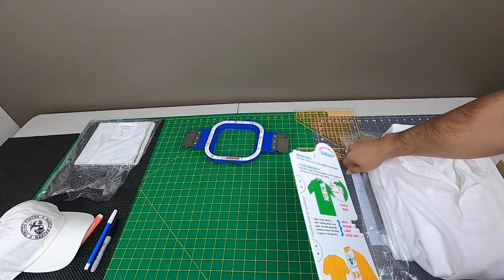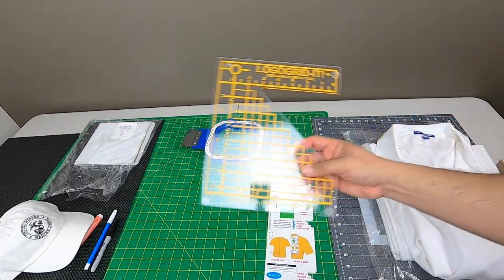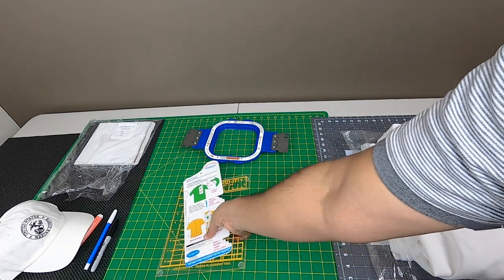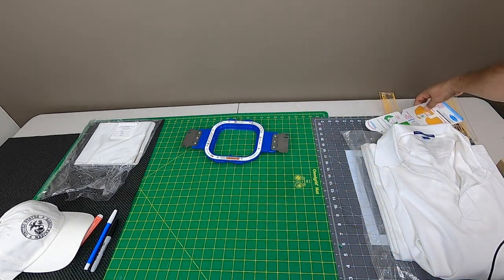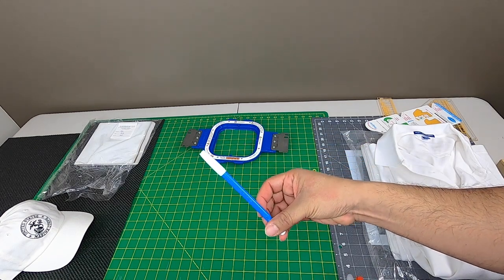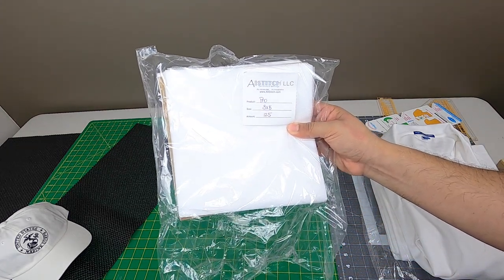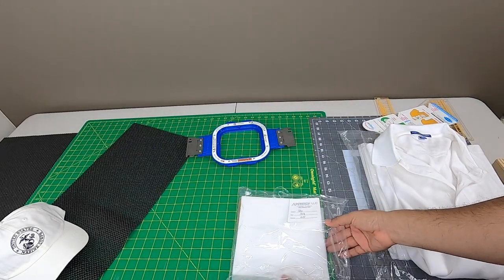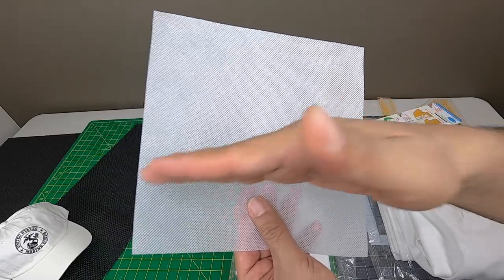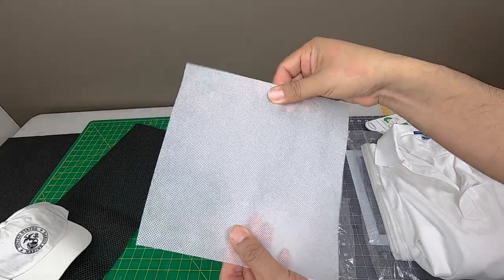We have some accessories here. I don't use them as much as I used to — the more practice and experience you get with left chest logos, the easier it is. But I'll show you some tricks to be 100% sure to get that center point. We have a water-soluble pen, and for backing we have this 8x8 cutaway — it's a specialty backing. It's a web that actually goes in a diagonal, not left to right or up and down, just so you get a good, solid foundation.